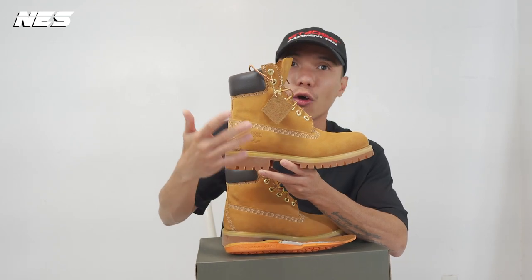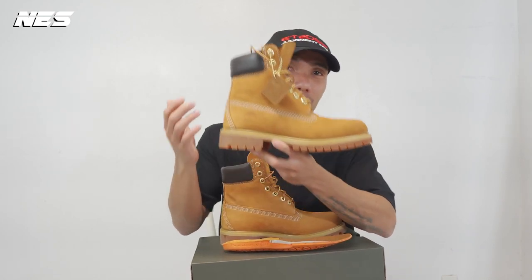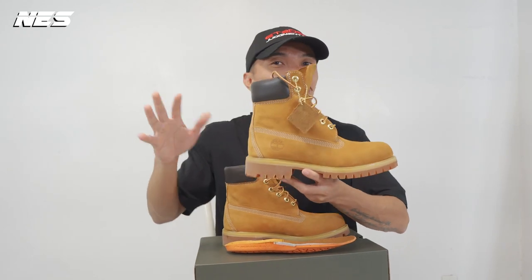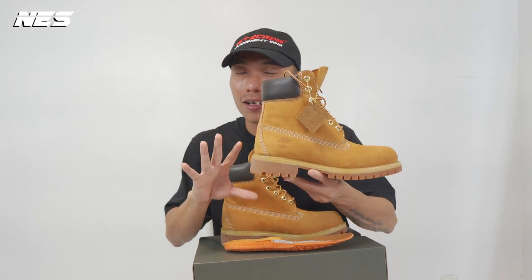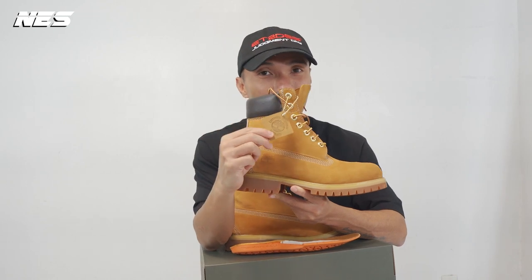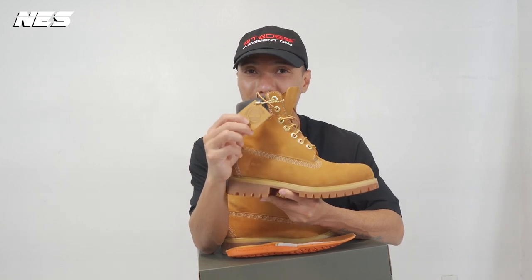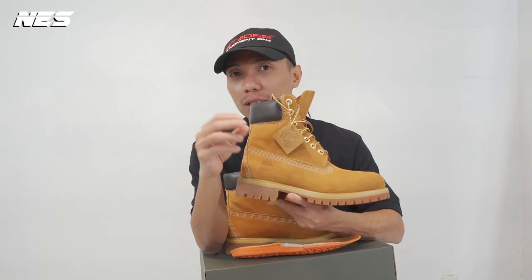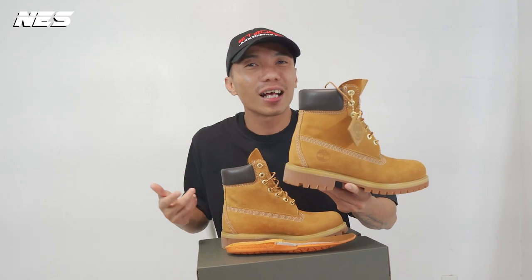On the lateral side, in the back of the heel counter, you can see the debossed Timberland tree — a very iconic logo branding. I've seen a lot of different yellow boots that don't have this stamp on the heel counter, which means they may lack originality and the technology compared to the real Timberland boot. The Timberland tree tag is also very iconic. I think most people who wear Timberlands don't remove these tags — it's more like a statement.